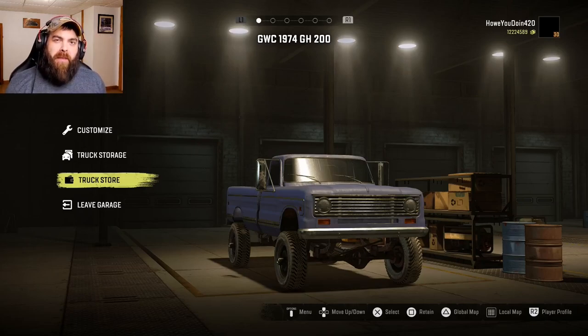How's it going everybody, my name is Howitzer and welcome back to SnowRunner. Today I've got the GWC 1974 GH200. The international truck fans are going to be happy with this one because it's based off an old international truck and supposedly you can do a lot of things with this one. So let's see what we can do with it.